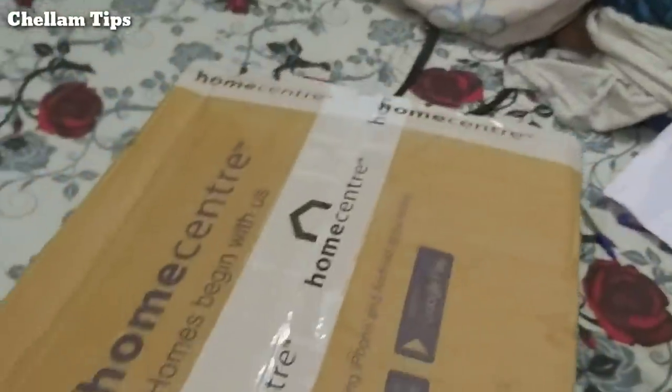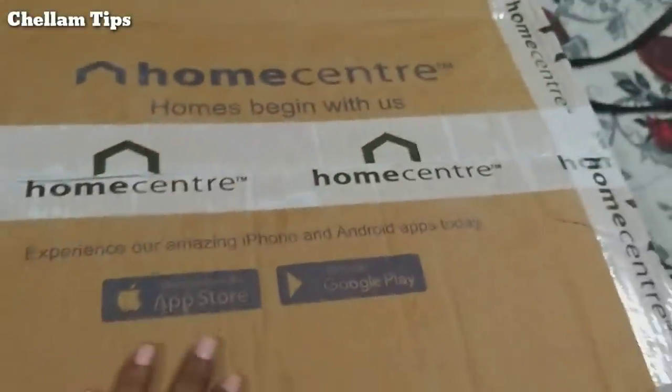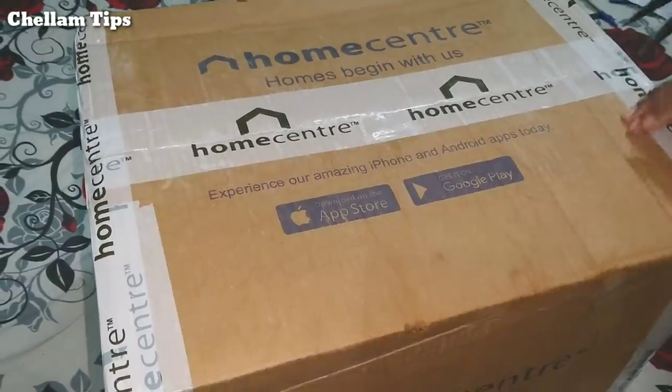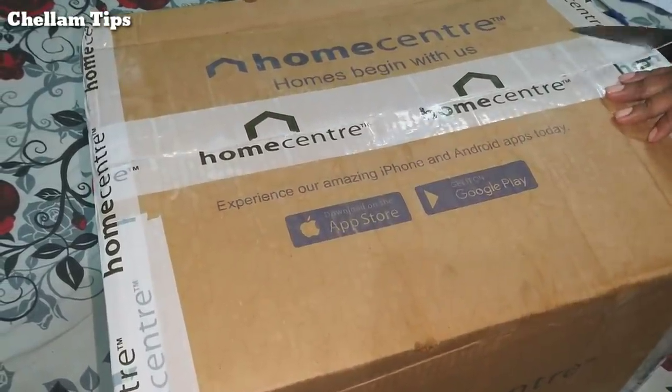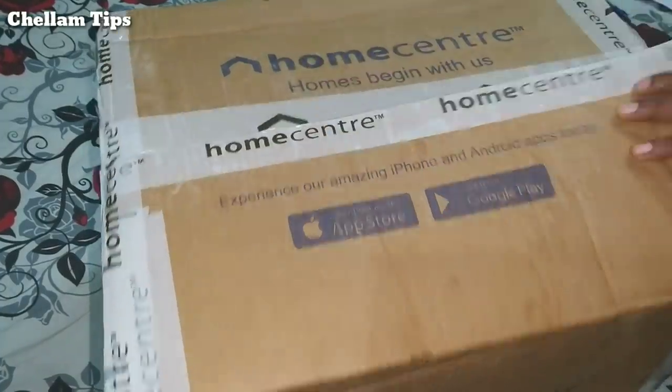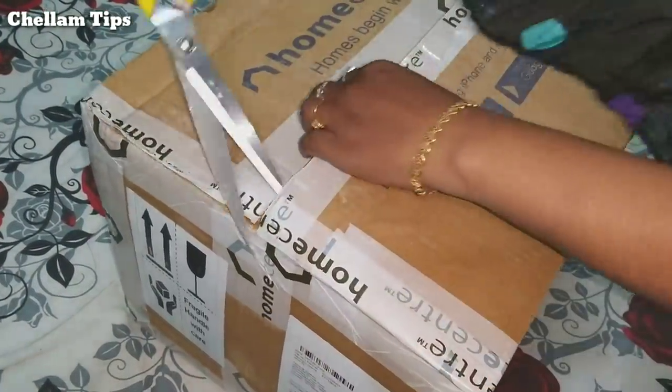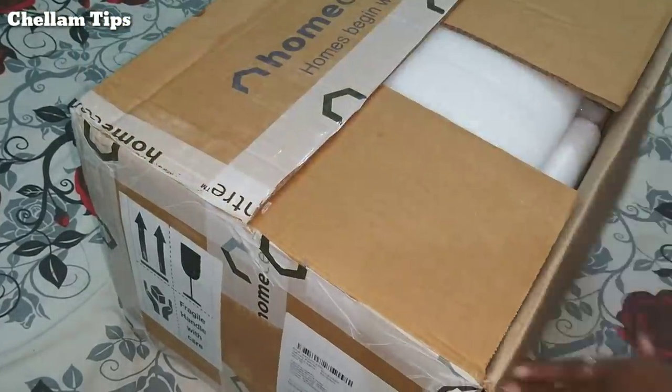This video is very interesting. I am going to share this video with you, friends. I am going to show you how to order this.